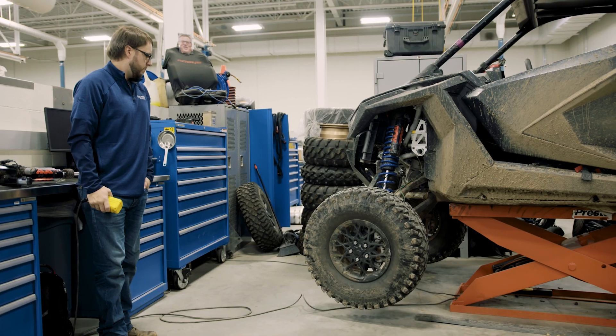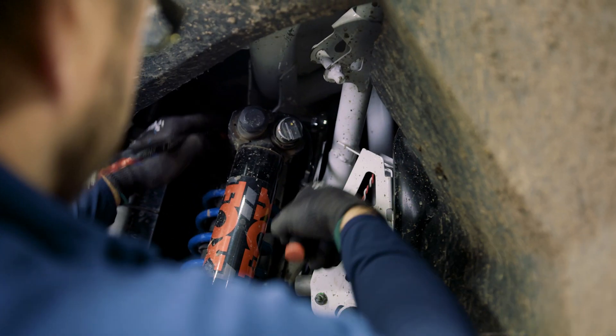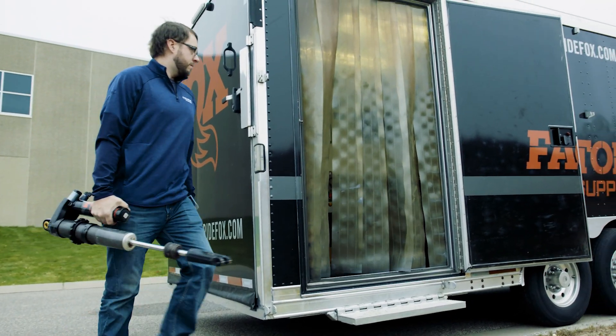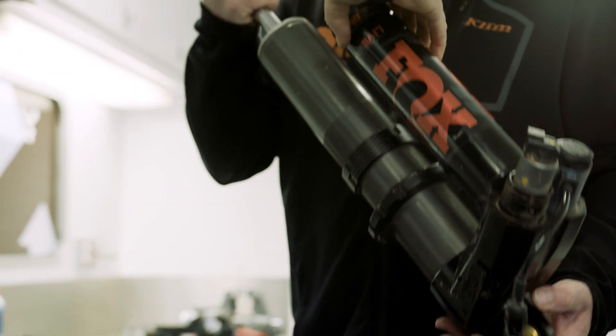Overall, we'll probably end up with some amount of electronics and hardware changes. We want to add some more valving to the shock, but doing so might introduce harshness, so we might want to drill the bodies of the internal bypass shocks to get some of that comfort back.